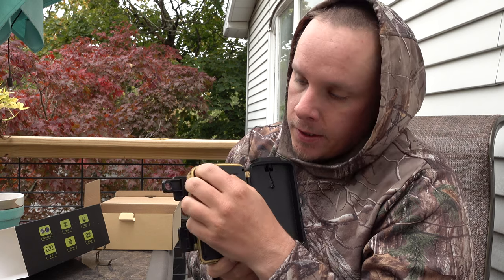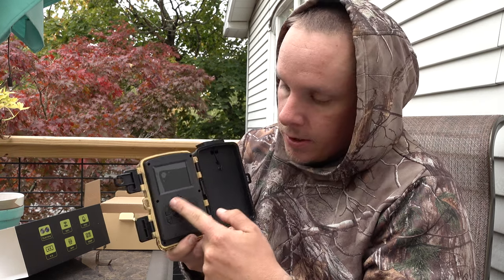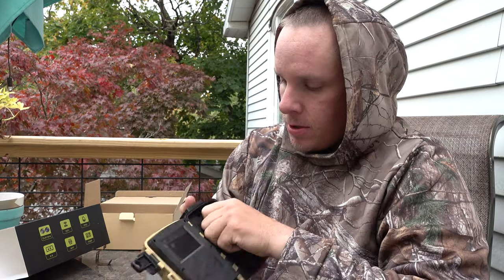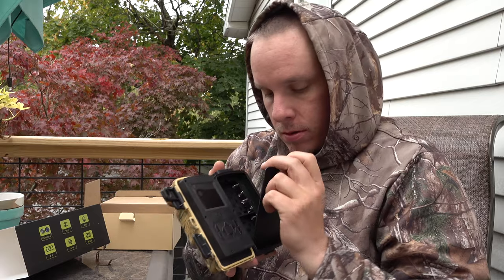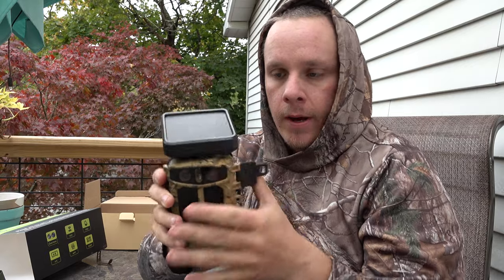When you open it up, inside there is a viewing screen where you set everything up, and in here you can also put eight double-A batteries. So I've set the camera all up with the solar pack on top and batteries inside as well.